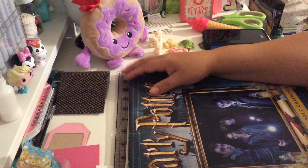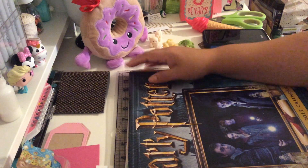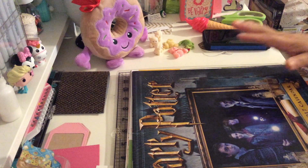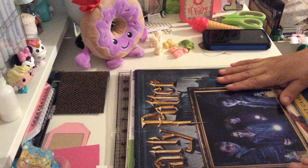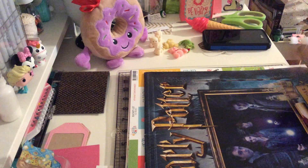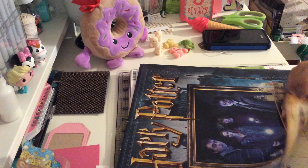Hello, my crafty friends! Thank you for stopping by my channel. This is Albina, the Lettinger34, and today I want to share with you some projects and a haul that I got from one of my local scrapbooking stores.